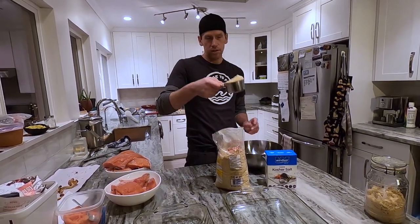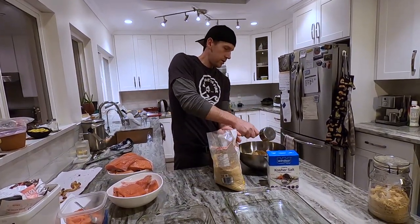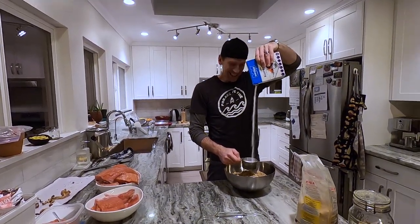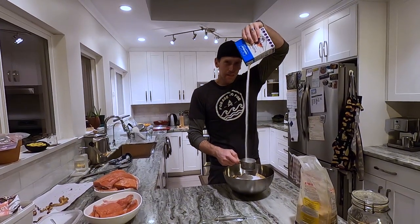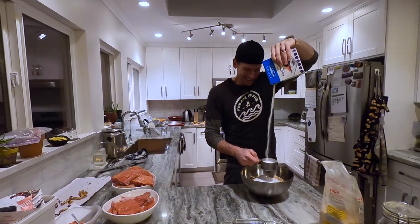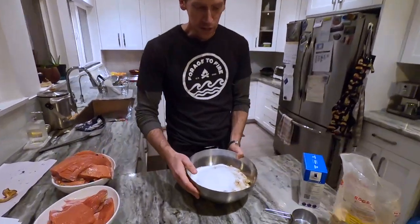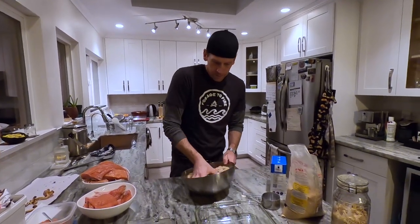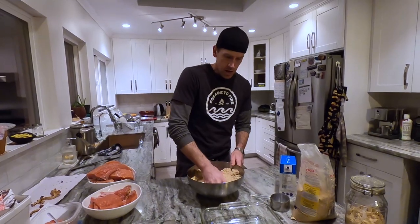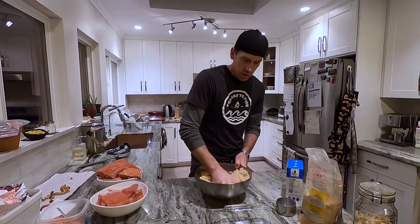Let's do that — six scoops of brown sugar: one, two, three, four, five, and six. Use a lot of sugar and salt. We're going to mix this all up, use our hands, get it right in there. We are going to cure this salmon. We're also going to add some cracked black pepper, but we'll do that tomorrow when we pull it out and put it on the racks. Right now it's just sugar and salt — simple and straightforward.